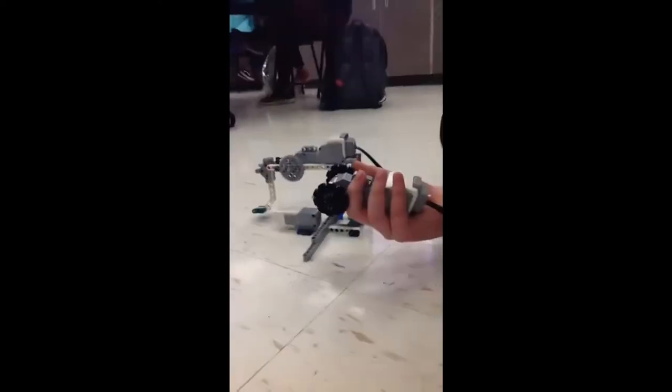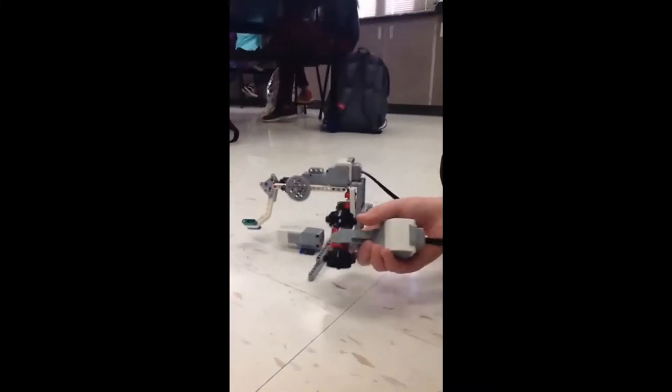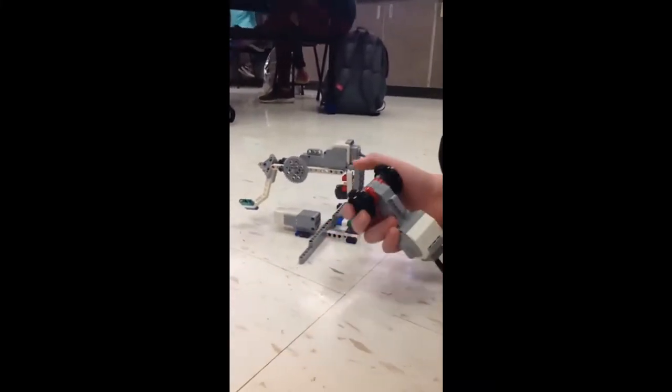This is our Faraday golfing machine. It is made from Lego Mindstorms EV3 parts for Robotics 101.